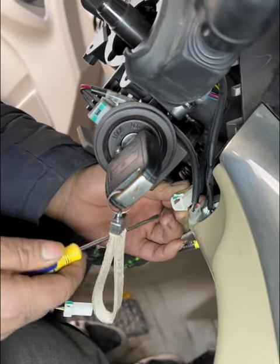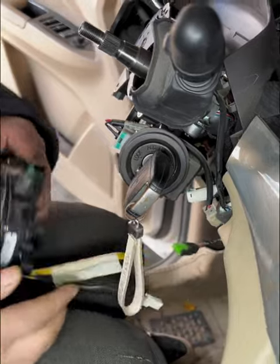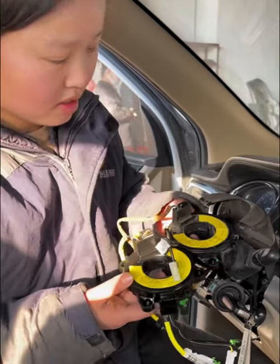Connect it to see if it works. This proves that there's a problem with the oil wire. Replace the entire oil wire assembly to solve the problem perfectly.